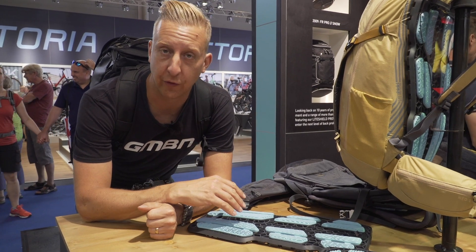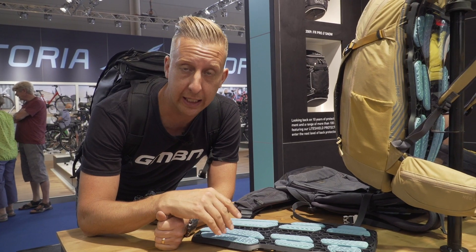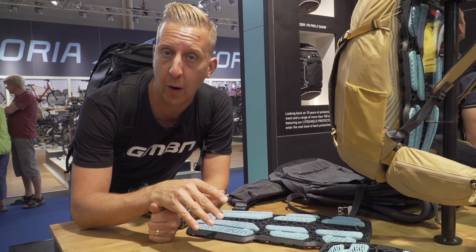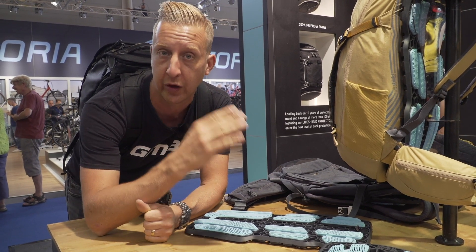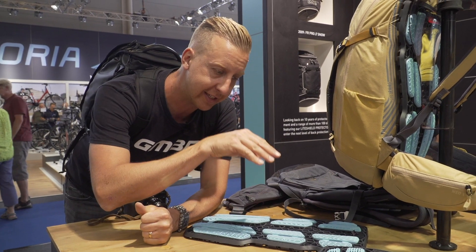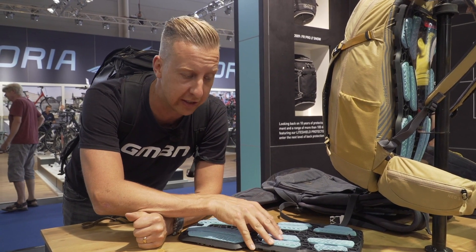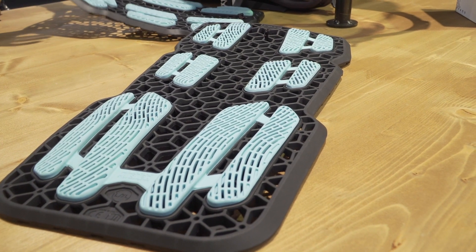For a long time, Evoque have had back protectors built into their backpacks and in many respects they were the market leader in this, because you can actually take those off and wear them separately with the waistband and straps as a back protector for racing, which of course in a lot of European destinations is required. Now this is their latest unit — the Mio system — and unlike previous ones that sit on the inside of the bag and take up a lot of room,